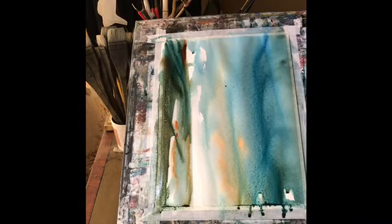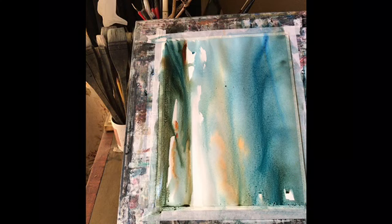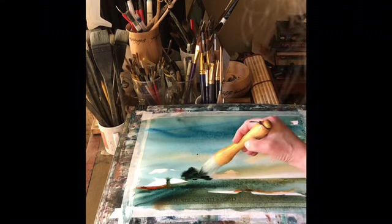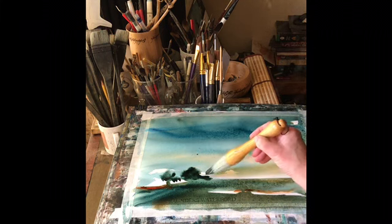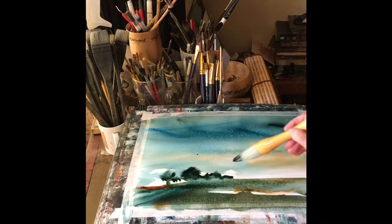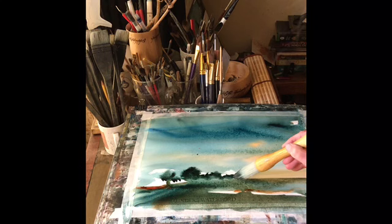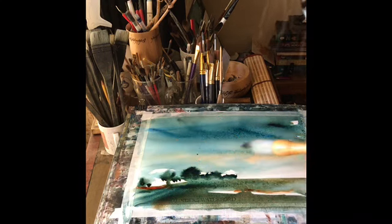I'm going to tilt the board again because I've ended up with an awful lot of paint and water — the brush holds so much. But you can see it's creating some quite nice marks. While it's still wet I'm putting in some background tree shapes and hoping they'll diffuse out. I've flattened the board again to keep the trees from running too far — a little diffusion is fine as it gives them a nice shape.